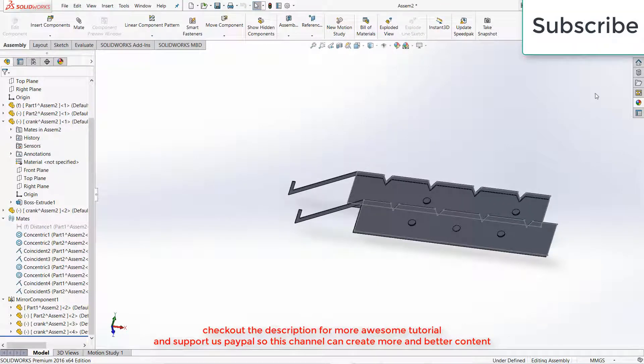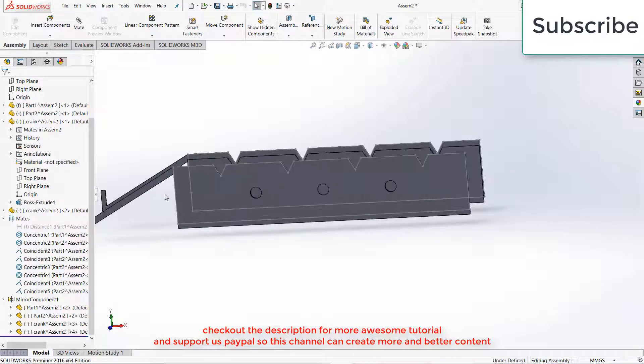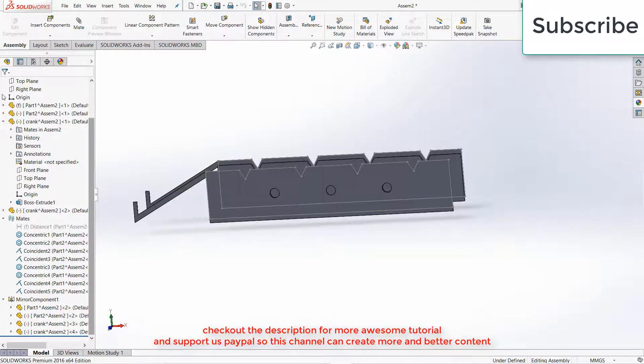Press Escape. Go to Extrude, 5 mm. Make sure that the thickness of extrusion is in the right direction, click OK. Now exit the Assembly Component mode, and after that we need to make the last part.